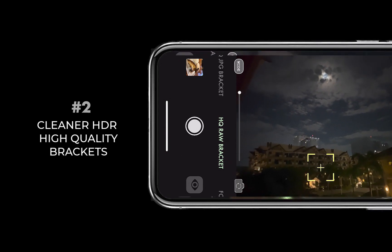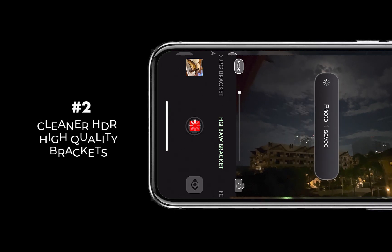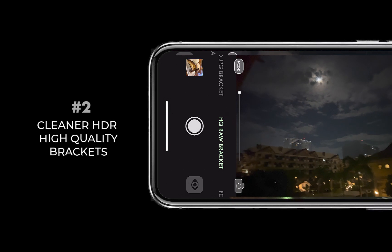In the 6.1.0 release, high quality bracketing now gives you even lower ISOs across all three brackets, ensuring even less noise no matter how old your device is or how poor the camera.